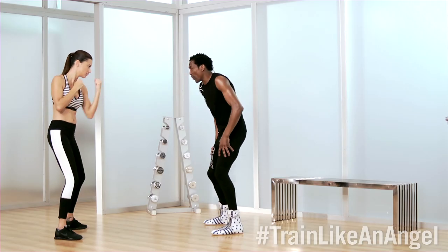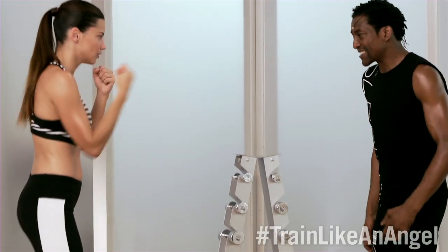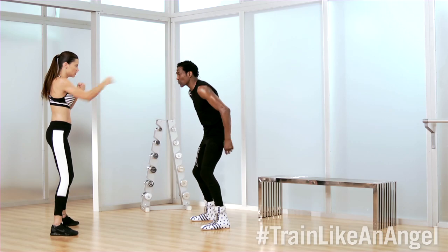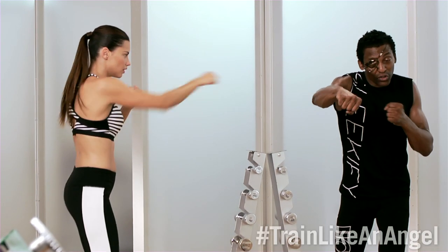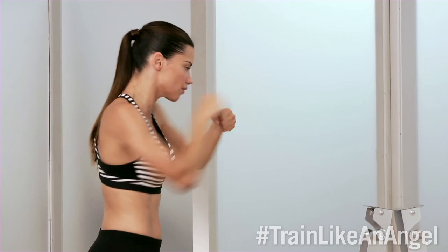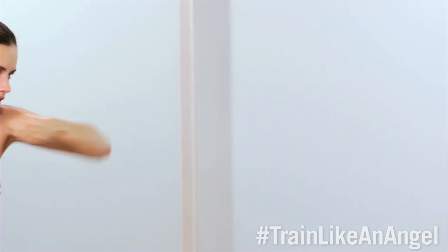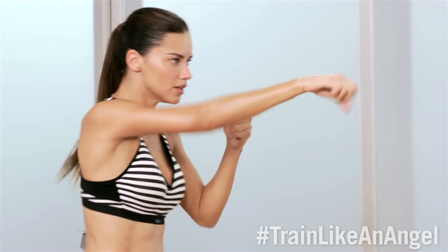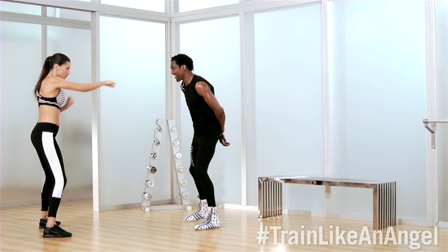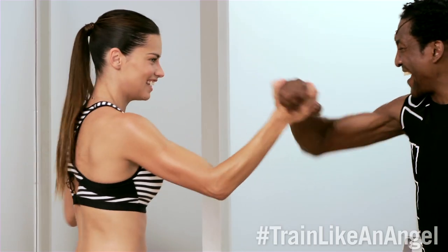One, two, three, four, five, six, seven. Let's get real speed. Come on. That's it. Shorten up those punches. Make them fast and with purpose. The way she's turning her knuckles over, she's always hitting with the biggest part of the fist. Upper body cardio — get those muscles sharp. Four more. Three more. Two more. One more. Beautiful.